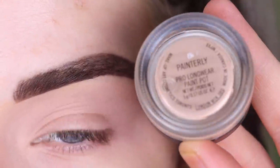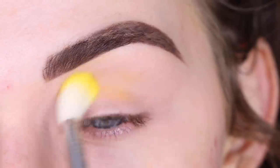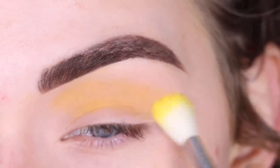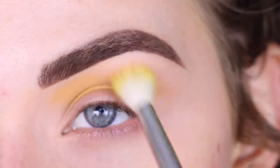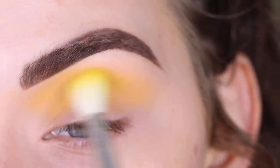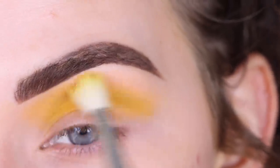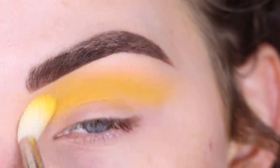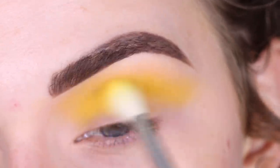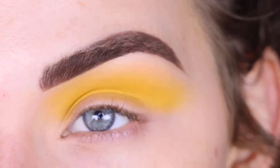I already primed my eye with the MAC Painterly Paint Pot. I'm going to start with the Sigma E35 in the shade No Joke. I picked up a lot of shadow on my brush and I'm going to run that in my crease. I'm going to do a few layers of this shadow to make it nice and intense — about three layers to make it this bright.